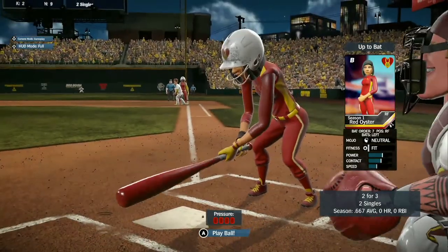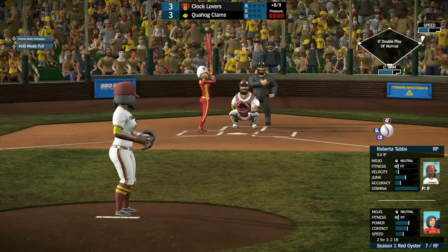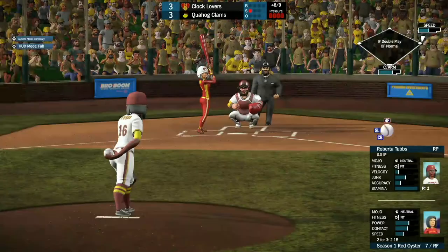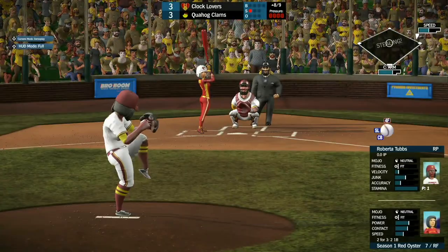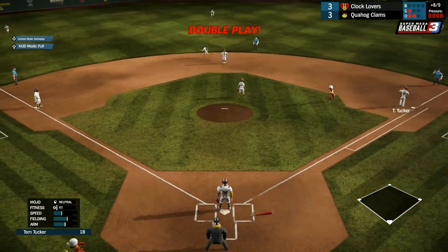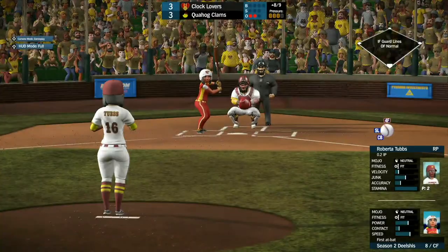Red Oyster coming up, 2 for 3 with a couple of singles, as they pull John Herbert, bringing in Roberta Tubbs to pitch for Quahog. The first pitch goes wide right, then strike one. Up the middle — Cleveland Brown with a great catch — ends up getting the double play as Boots tried to steal second. What a play by Cleveland!